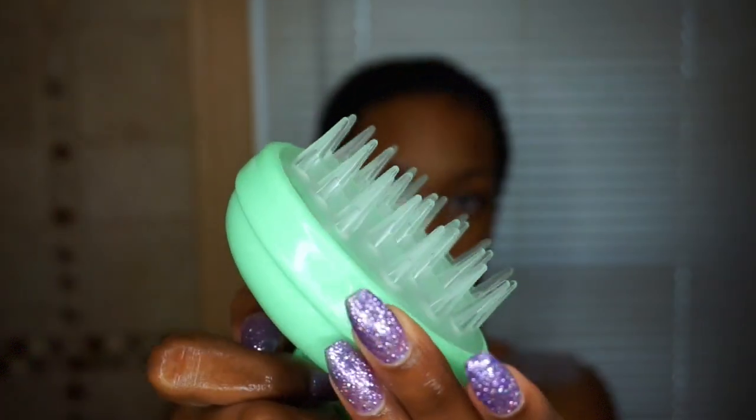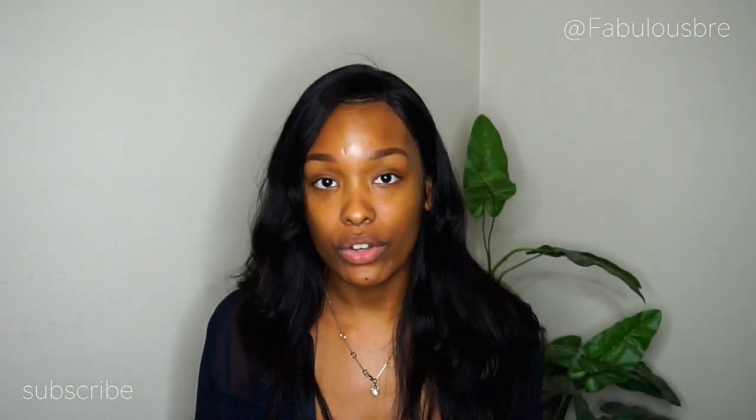You guys, when I tell you this will change the way you wash your hair, I'm not even joking. The pros to this is that it actually stimulates your hair follicles and it'll promote hair growth.